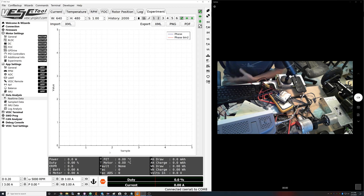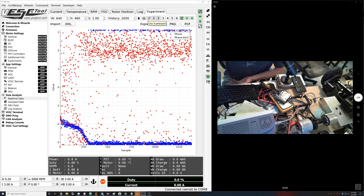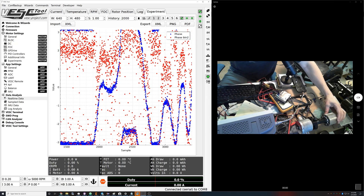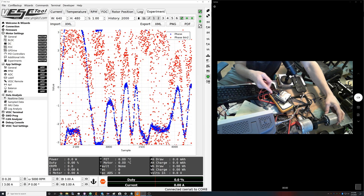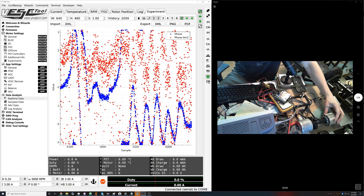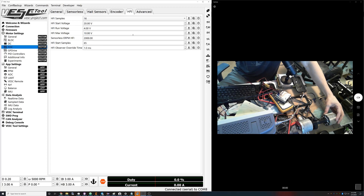The easiest way to get HFI to start plotting is just to have the motor brake — we're already in HFI mode. Also unclick lines and click the dots up here because it makes it easier to see. You can see that I'm plotting the motor phase — I'm spinning the motor and up on screen the blue line is the motor phase, and the red would be the initial detection. The blue is tracking well and the red is all over the place.